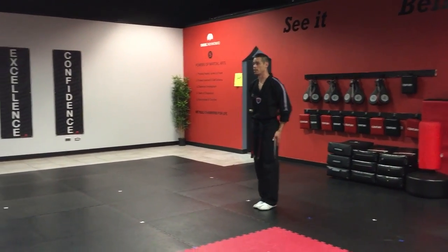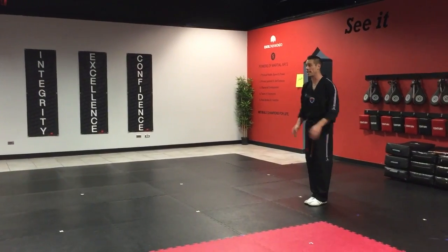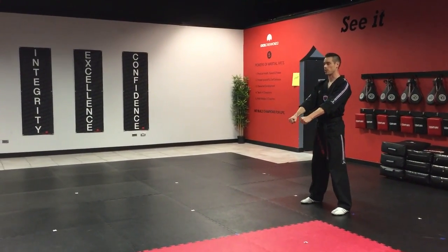So what I do is I'm going to start in our attention stance. I bow. Always step out with the left leg into our Joombi position first.